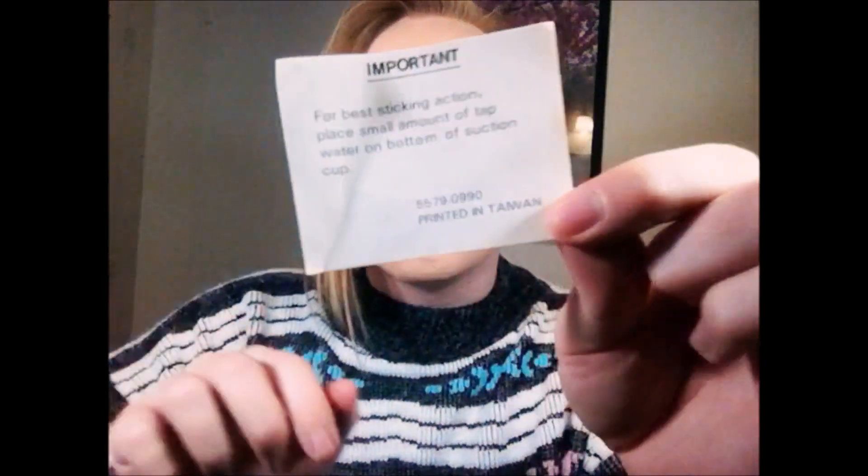She came with an important notice: 'For best sticking action, place a small amount of tap water on the bottom of the suction cup.' Printed in Taiwan — good to know, thank you.